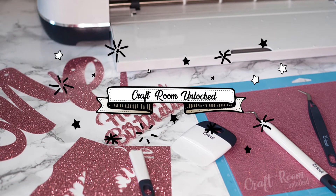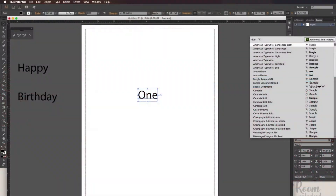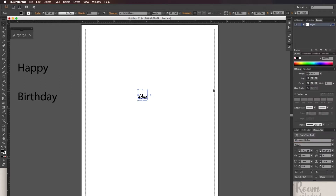Welcome. Today I want to show you how to manipulate fonts to make a cake topper. In my example, I'm going to use 'Happy Birthday' and the number one spelled out. You can pick any font you want, but cursive fonts work best for this project.